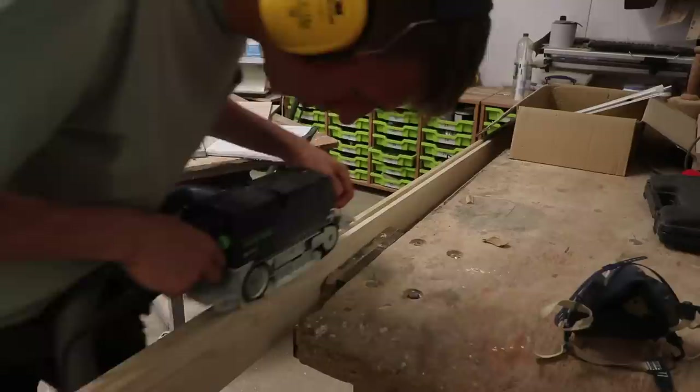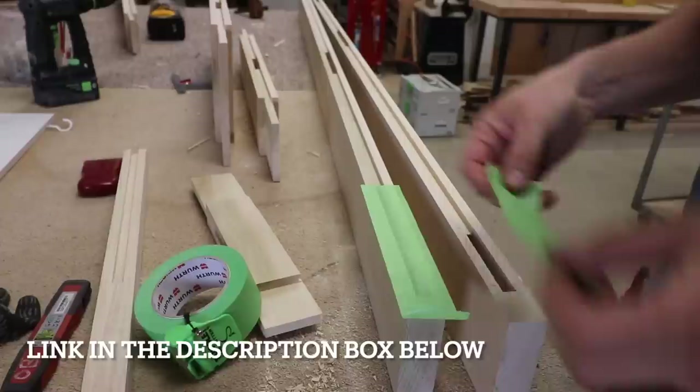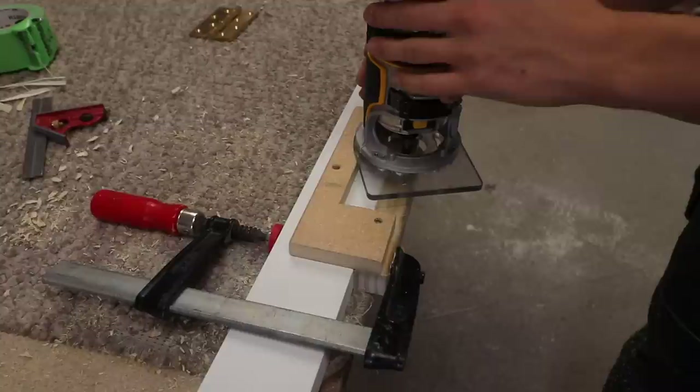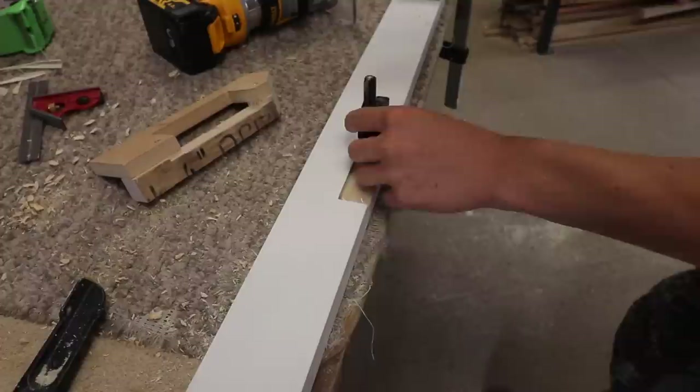I set up the spindle molder to put the groove in for where the panel will sit on all the door components. After finishing mortising, Kian gave the inside edges a sand with the belt sander to get them nice and smooth and remove the planer ripples. This is one of my favorite little gadgets I bought recently — it's for dispensing tape of any kind. It's an absolute godsend if you do any amount of masking. You can also see Kian using one of the hinge jigs that I made — I did a video on that simple hinge jig and you get perfect results every time.